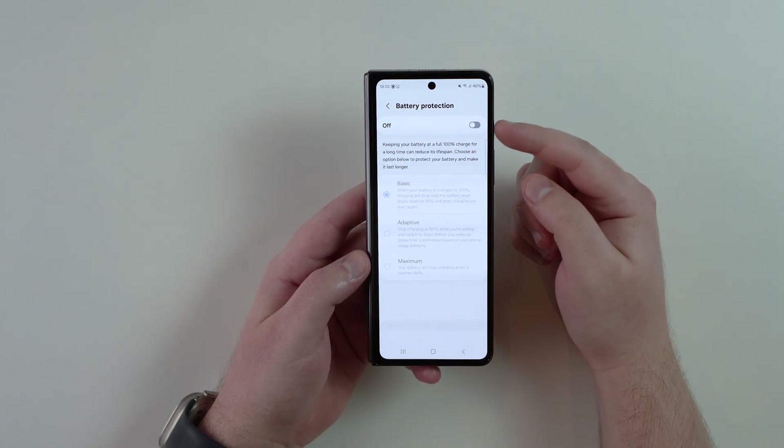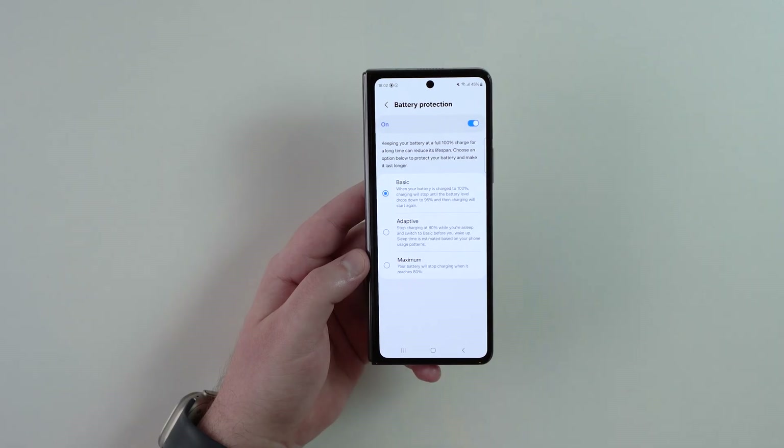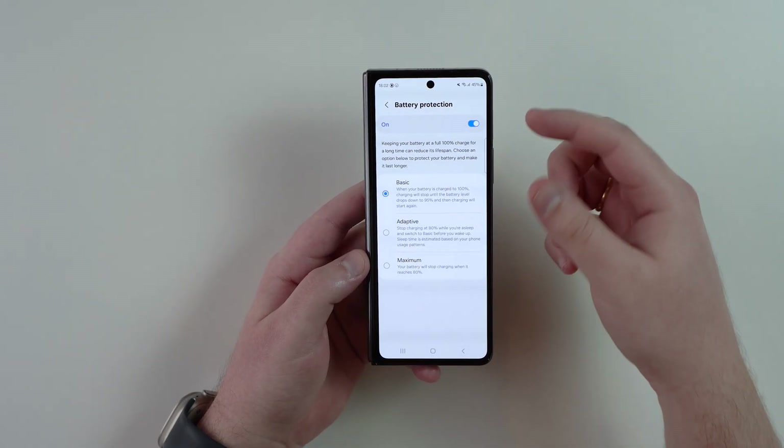Tap on it and right here you have your options. You probably have a toggle just like you're seeing right here — maybe it's already enabled or not. If it isn't, go ahead and turn it on.